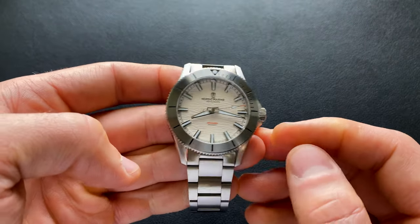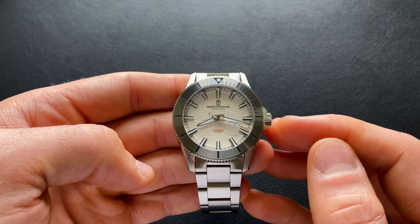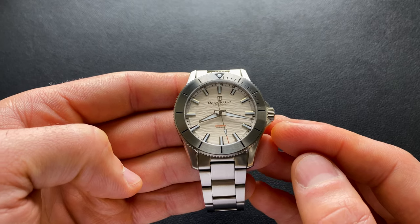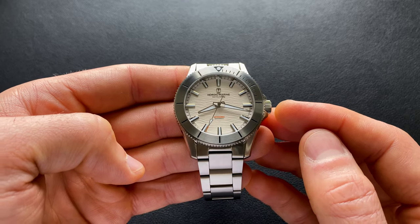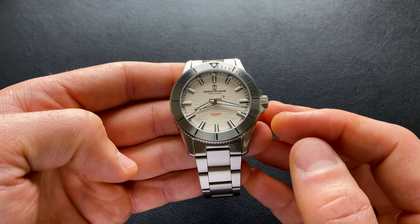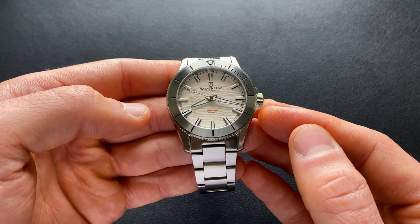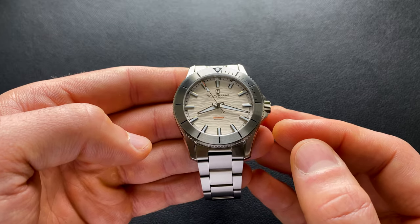Not too bad at all for a dive style watch. As far as the crystal, it is a flat sapphire crystal and it does feature an inner AR coating. The movement — this is beating away with a Miyota 9035. In case you're not familiar with the 9035, it's essentially a more premium version of the well-known, already premium 9 series movements — so the 9015 and 9039. It's going to be a no-date configuration. It has a little more decoration, but otherwise basically the same specs: around 42 hour power reserve, automatic, higher beat at 28,800 beats per hour, hacking, hand winding — all that good stuff with the same reliability you've come to expect from those 9 series movements.